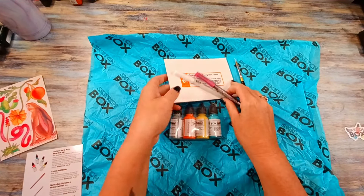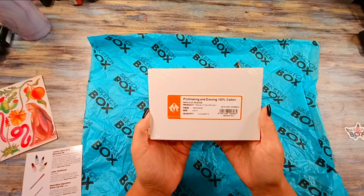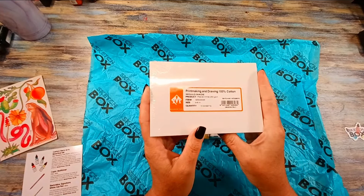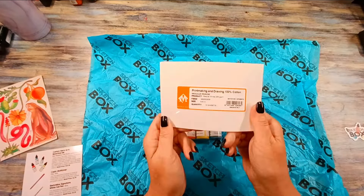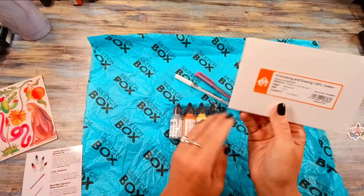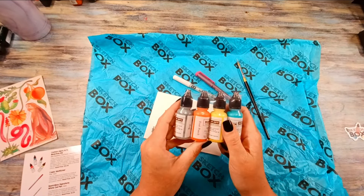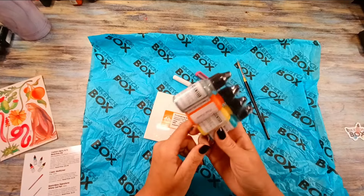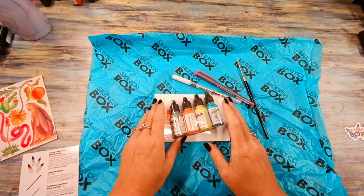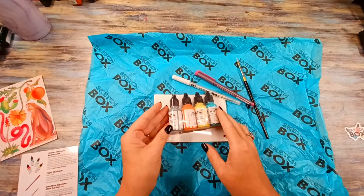We also get a King Art Size 4 Round Brush with a retail price of $9.99. And then we get some Print Making and Drawing 100% Cotton paper — these are postcard size, a nice smooth textured paper. I'm sure it's going to work wonderfully with our inks. First things first, let's go ahead and start swatching these and see exactly what this reactive ink business is all about.